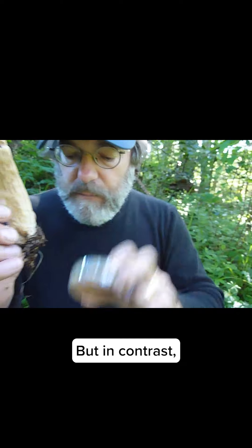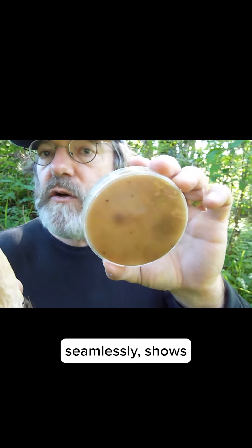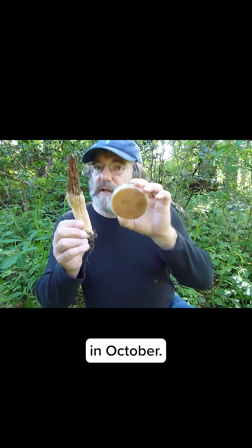It's not the same strain. But in contrast, the fact that we have this one growing together seamlessly shows that the two strains are indeed the same, which means this morel came from the spawn that we planted in October.